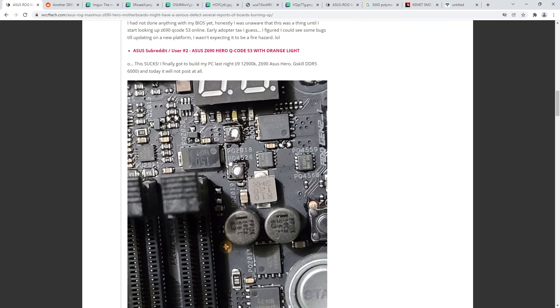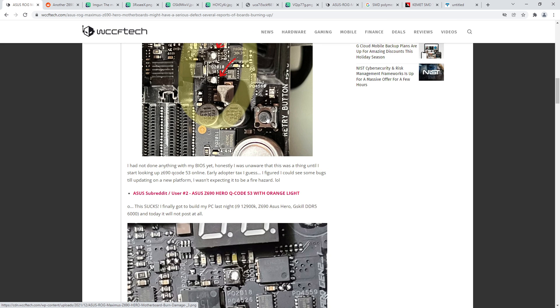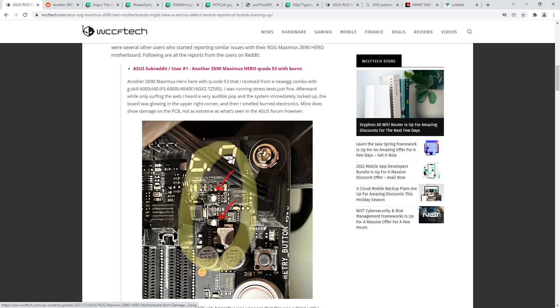I wish I had the board in hand because this would be so easy to check. If I had a dead one or a working one, this would be super easy to verify, because if I'm correct about why these are failing it's such a dumb cause of failure. Anyway, let's get into this.